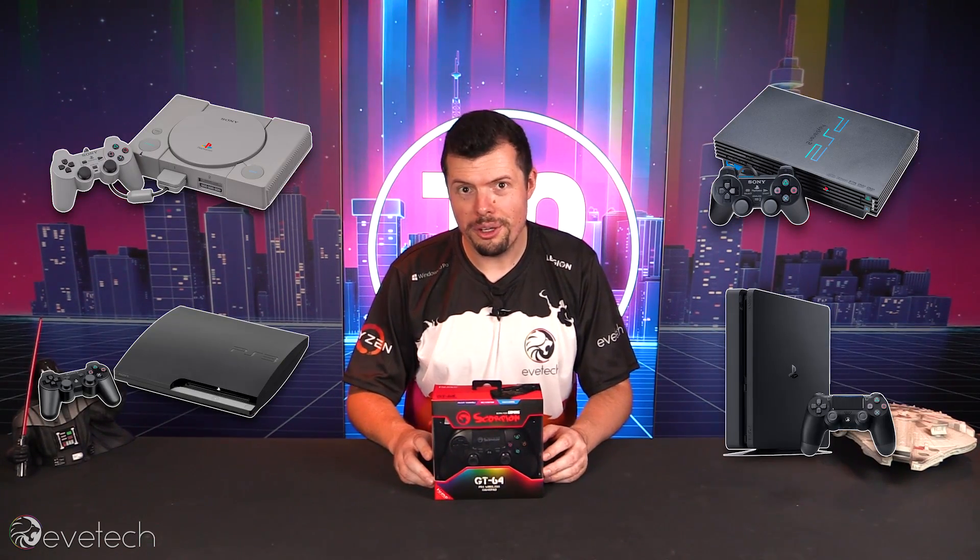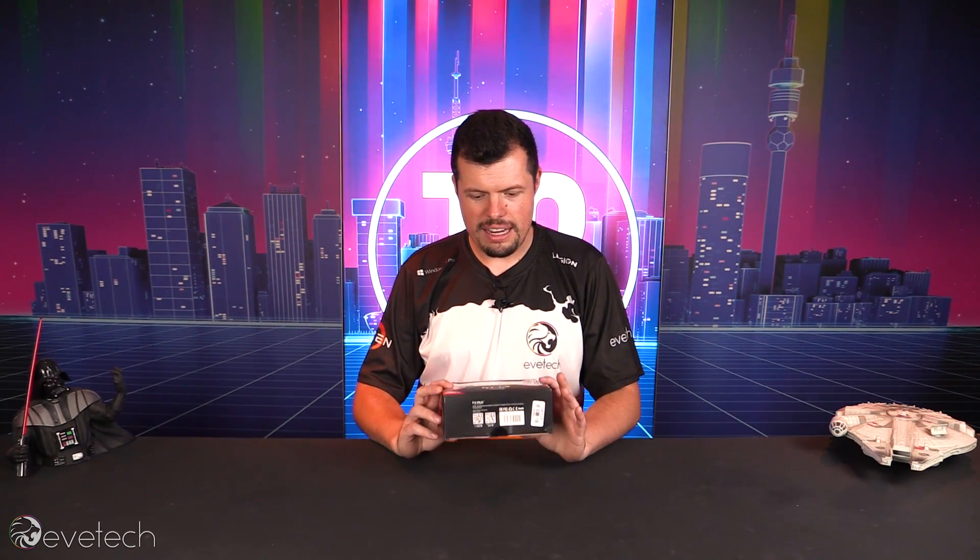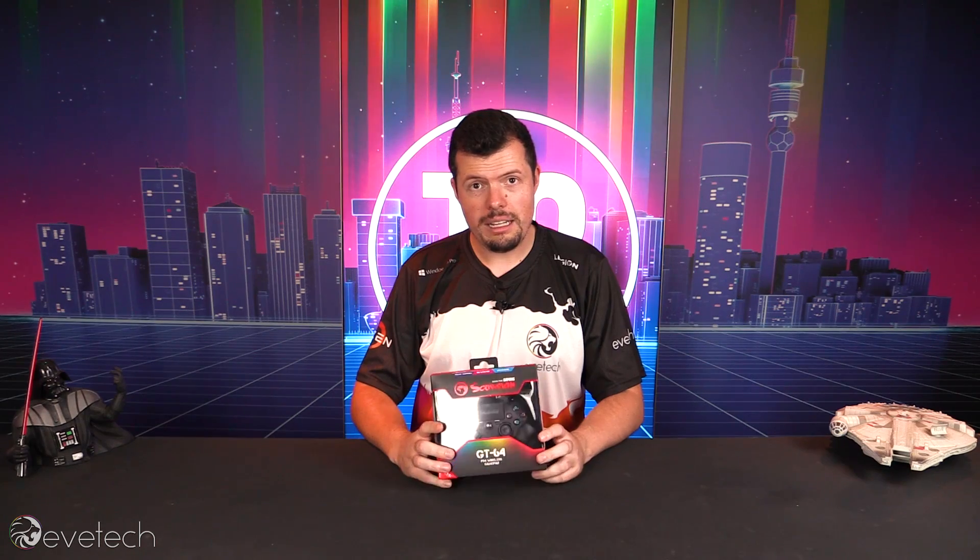I went over to my boy Zach's place because he's the PlayStation king. He's literally got a working PS1, PS2, PS3, PS4 and a PS4 Pro. So we went over to his house because he's the king of PS and tested out this little controller and pretty much everything worked.